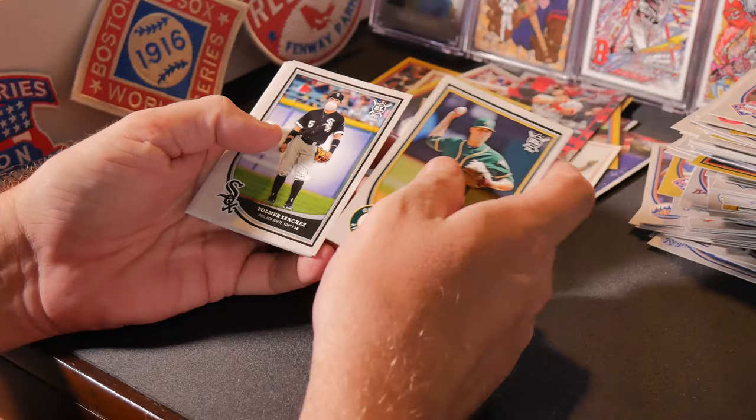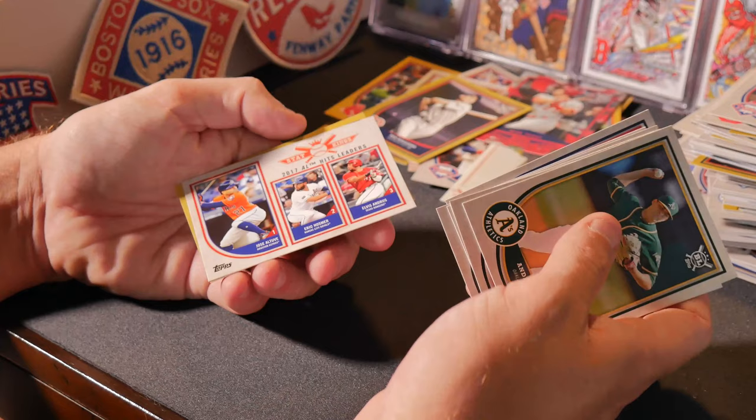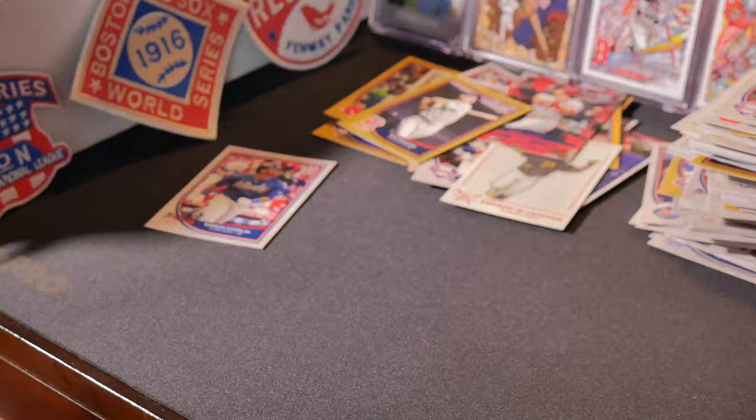Andrew Triggs, Luis Castillo, Yomar Sanchez, Travis d'Arnaud, Jim Palmer, Garrett Richards, Stan Musial statue, Jose Berrios, another Stat King on Jose Altuve, Eric Hosmer, and Elvis Andrus, and Jeff Samardzija — yeah, you know what his name is, maybe you don't, I don't know.